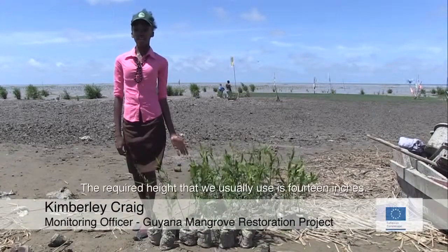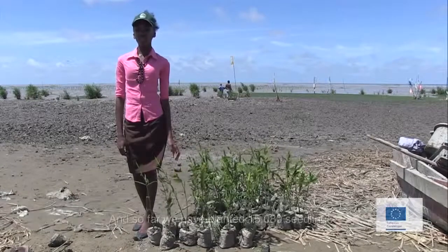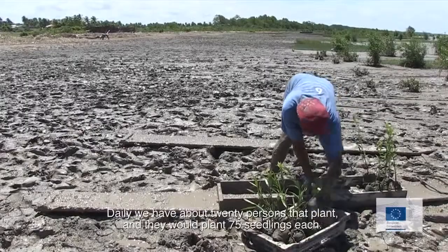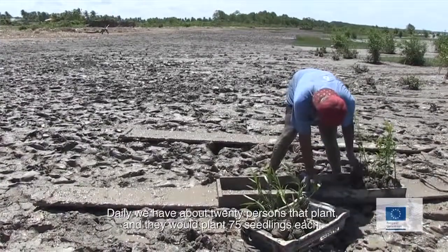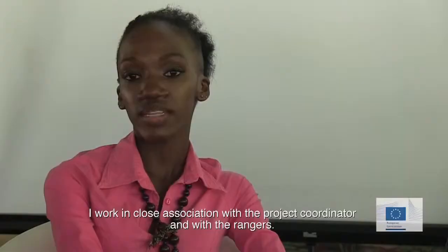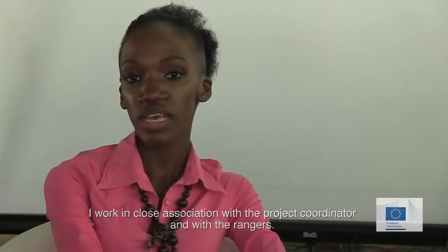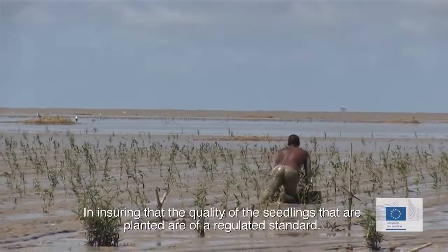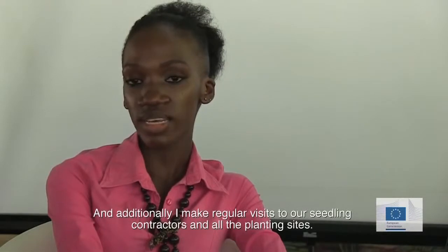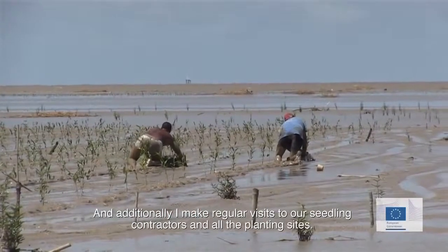The required height, which we usually use, is 14 inches, and so far we have planted 15,080 seedlings. Daily we have about 20 persons that we plant, and they will plant 75 seedlings each. I work in close association with the project coordinator and with the rangers in ensuring that the quality of the seedlings that are planted are at the regulated standard, and additionally I make regular visits to our seedling contractors and early planting sites.